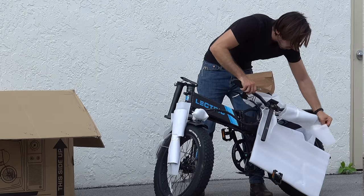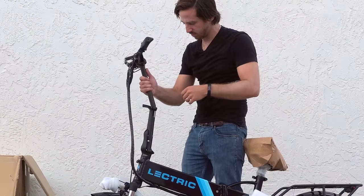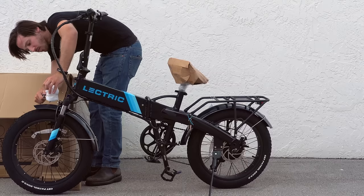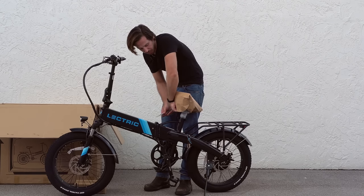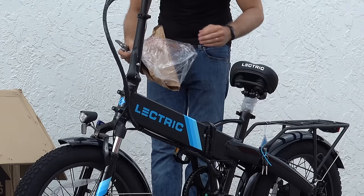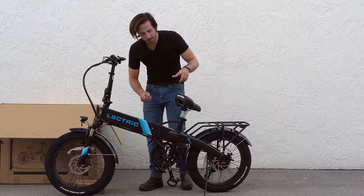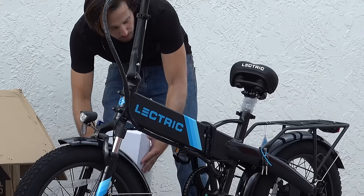These are also new bars — these new bars are definitely gonna be more comfortable too, I can already tell. Now there are a bunch of upgrades that are new with the Electric XP 2.0, and one is a new seat. This is the stock seat, which is already pretty nice looking — nicely upholstered and pretty cushy as is. But there's a new luxury seat that I got as well, and there's also a suspension seat post. Let's put both of those on.